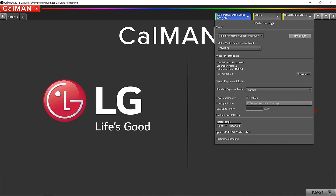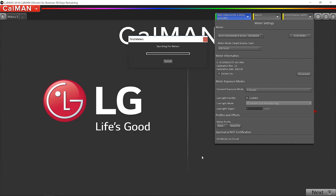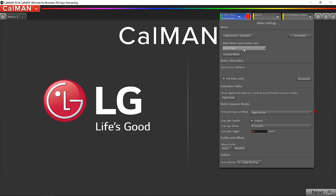We also have to connect the i1 Pro 2. I'm going to click Find Meter again. This time I'll uncheck Klein and check All Meters, then click Search. Now we have the X-Rite i1 Pro 2, and if I open up the drop-down, I also have the Klein listed. We've successfully connected both meters to Calman.